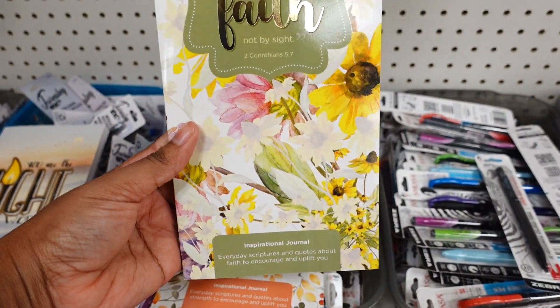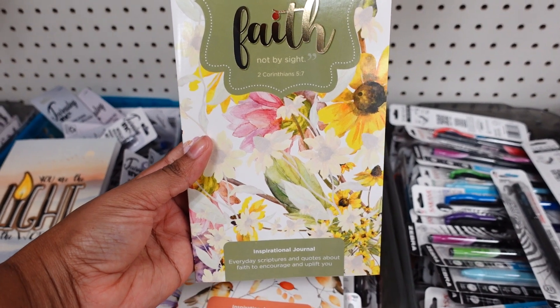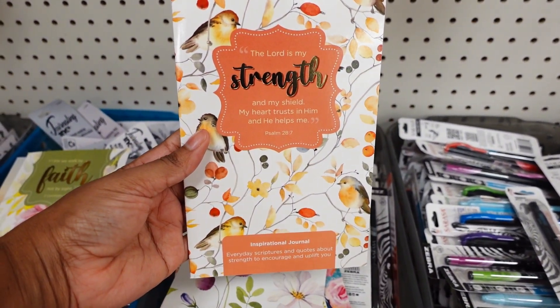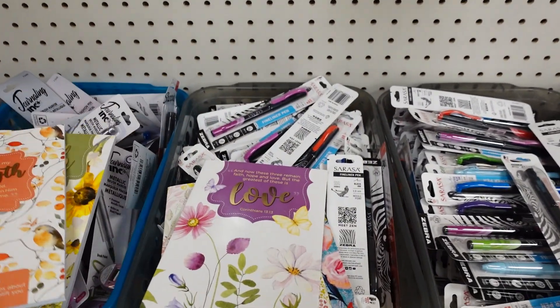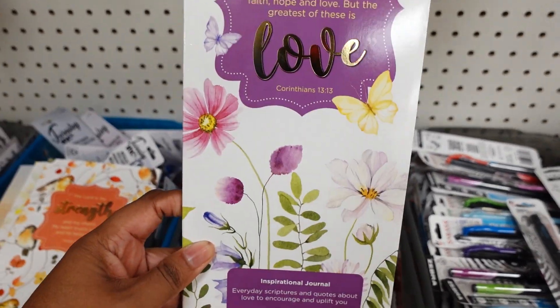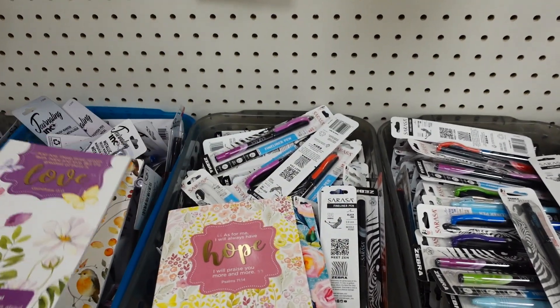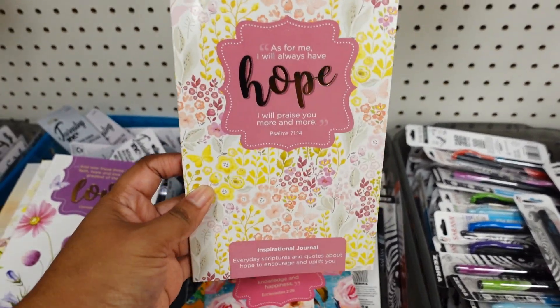This one has the strength birds on it — it's cute. Let me show you how this one looks inside. And this one too. Then you have 'Hope.'